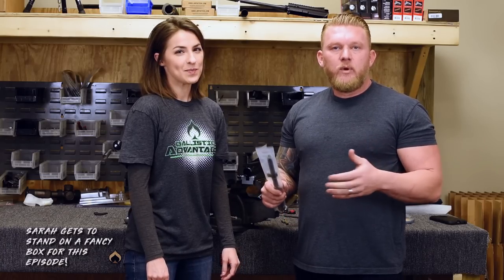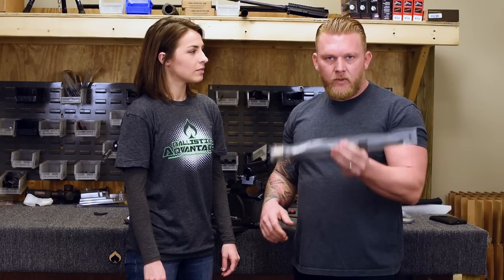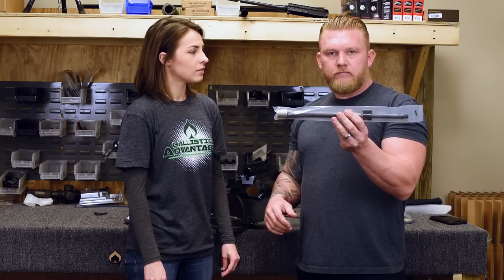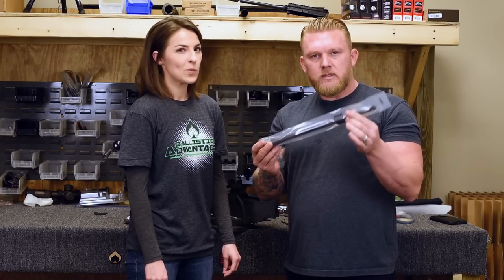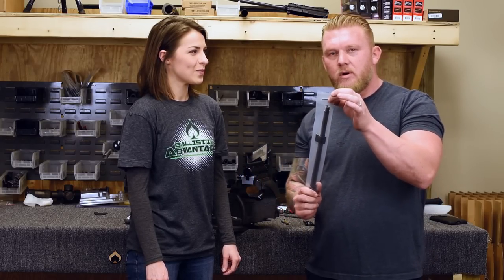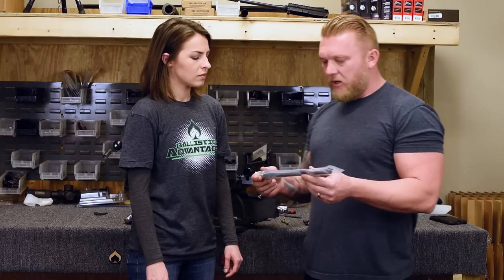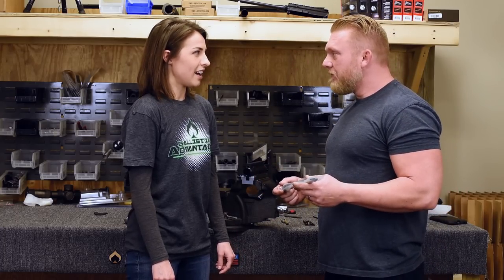So when you order a barrel from BA with a pin low-profile gas block, like a BA Hansen barrel, or you're just ordering the service, after you unwrap the bubble wrap and the box, this is how it comes. It's an important piece here because your coil pin is going to go through this hole — don't throw that away. Are you ready to do this? Yeah.